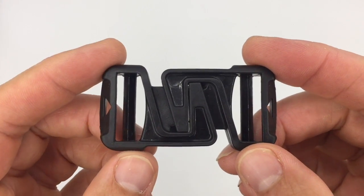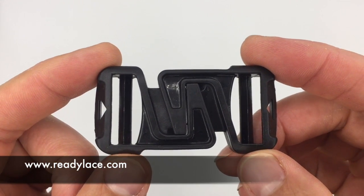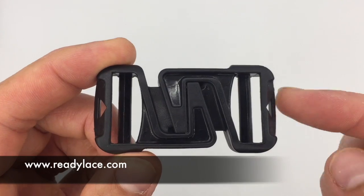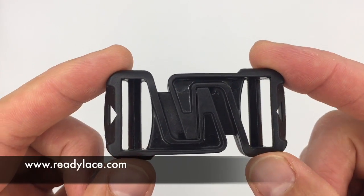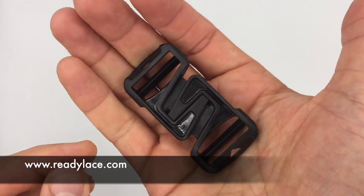This video is a presentation of the flash back release buckle. It's a buckle which opens by pushing on either extremities of the buckle, as opposed to the traditional side release buckles. So you can open it in two ways.